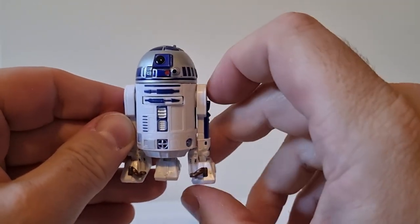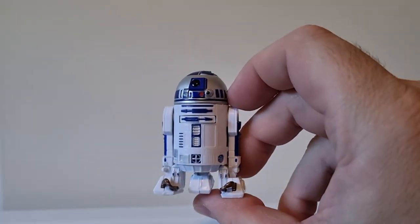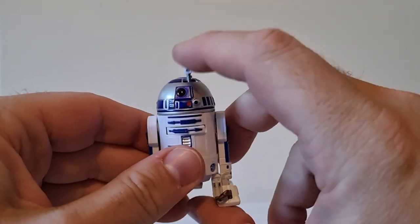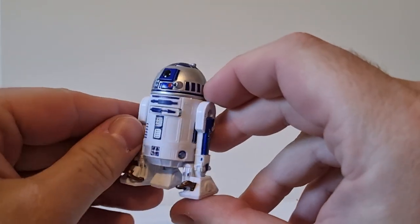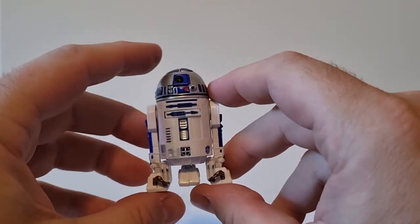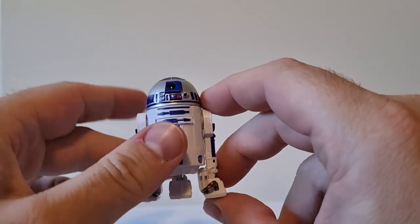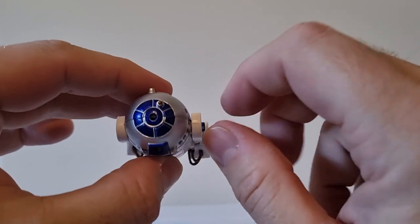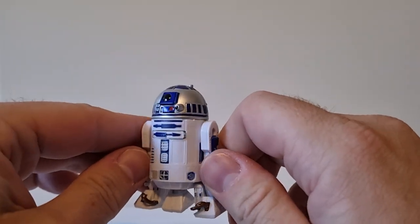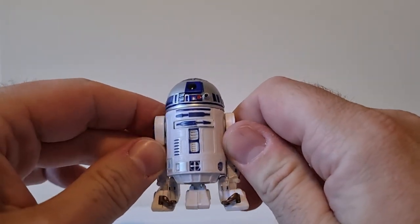Here is R2 — it's not a bad little figure. It's definitely not the best R2 out there, but it serves its purpose as a nostalgic callback to the vintage days with the little pop-up sensor scope. I can't tell if this R2 is new — it feels a little bit smaller than other R2s we've had, which makes me think it's a reuse of the bar2d2 from early in the Vintage Collection, mainly because it has that hole in his head where he had the little drinking spouts.